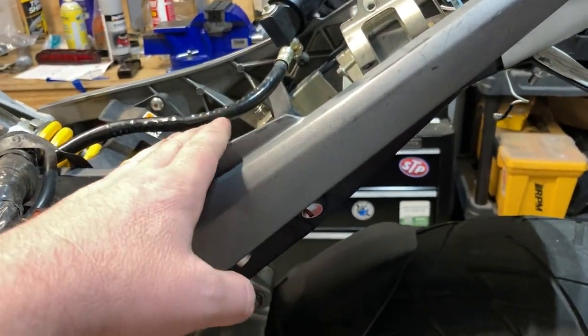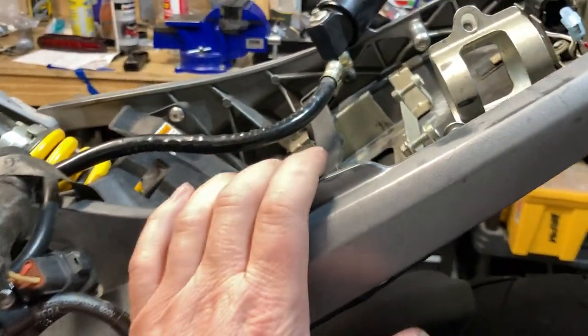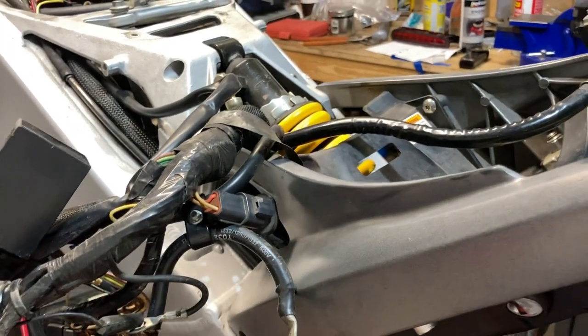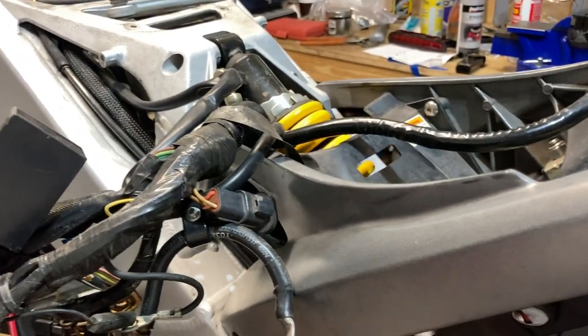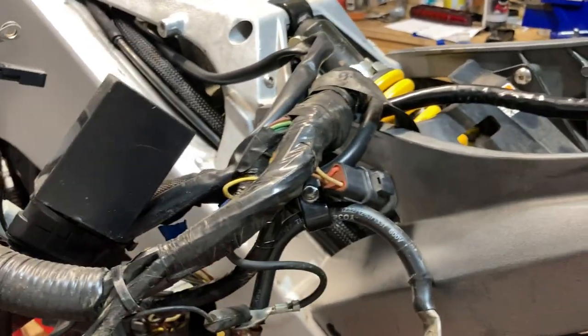This is not going to be a typical situation for most of you — this is my situation because of my plans to completely tear this bike down and rebuild it. This is really just vlogging what I'm doing.